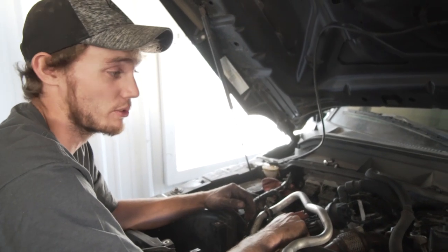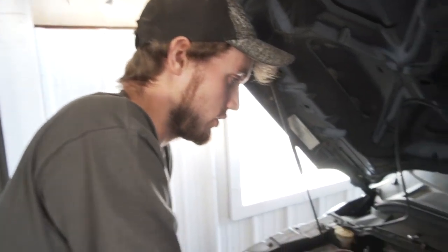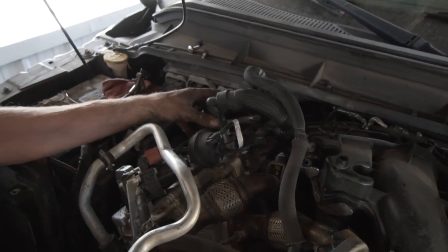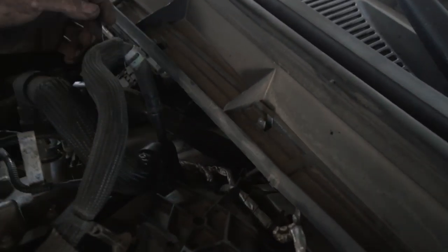Unfortunately it is a common failure point, especially on earlier Power Strokes. On this one it's not so much a failure point, but it does increase horsepower when you get rid of it and a lot of tuners are set up for it. What you want to do is undo all the push connect lines — there are two right on top of the EGR itself and one that's kind of next to the intake over here.